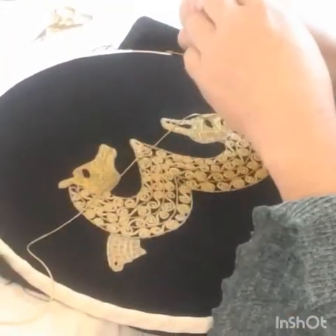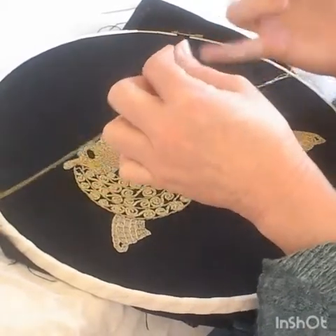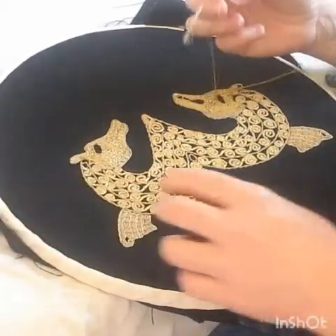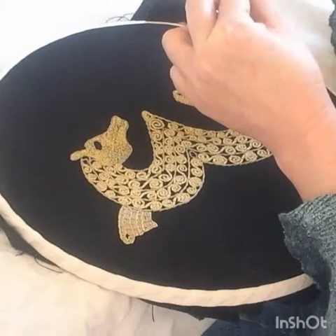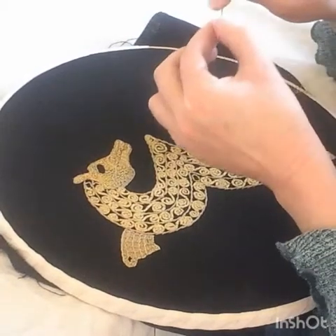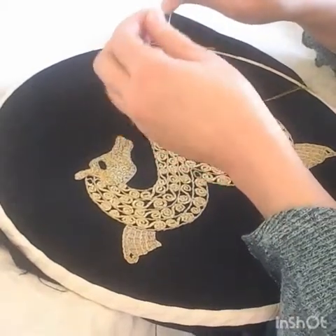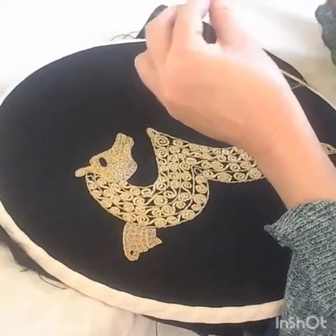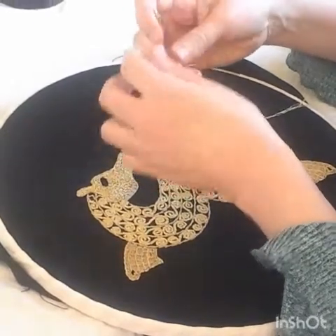If you have something with a bigger eye, do it. Give yourself lots of thread. And look at that instantly — it's spraying. At this point I just treat it like a normal thread. Get them all through. This is why we don't sew with it. Try and use the bigger eye where you can.